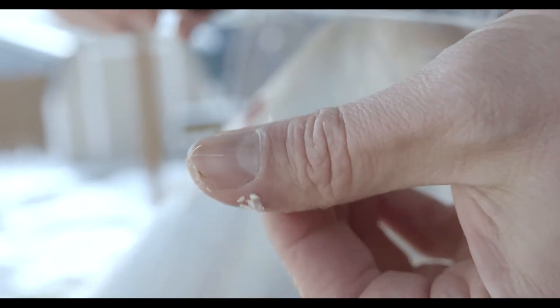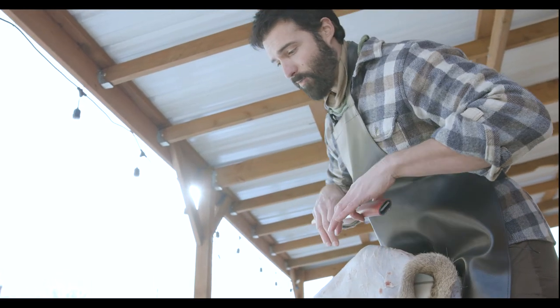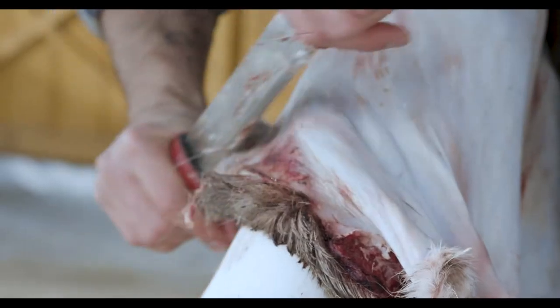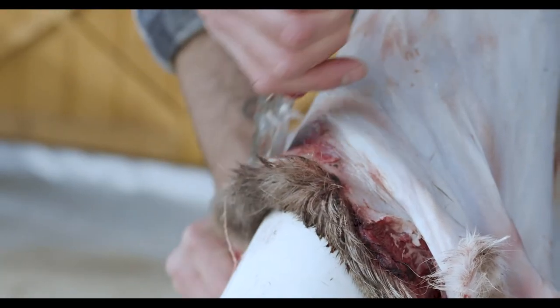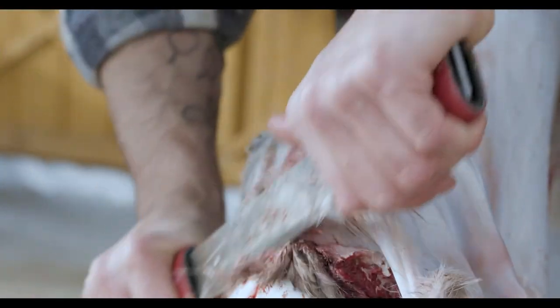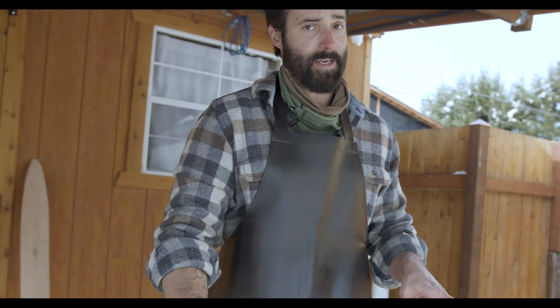I'm taking off fat, so I need to squeegee the blade. It works well with fleshing to work down the spine and then push things toward the edges. When I come to an edge, I want to work parallel to that edge — I don't want to be perpendicular to it because I can grab the edge and rip it.